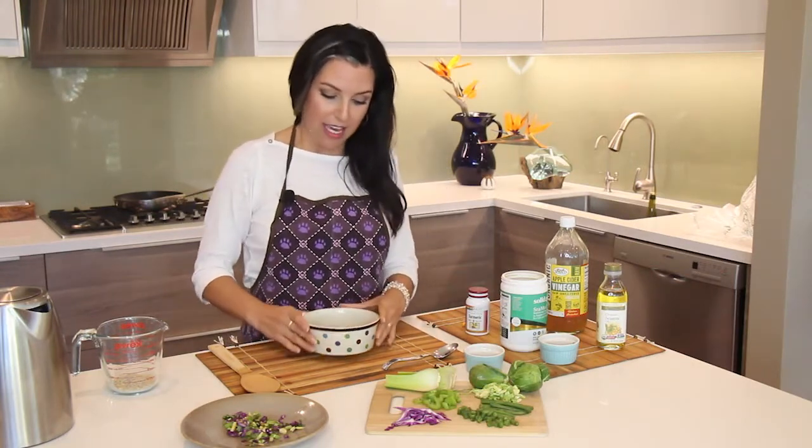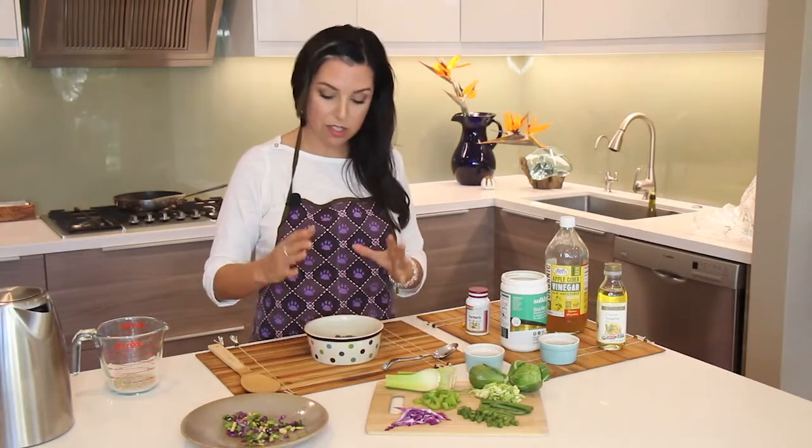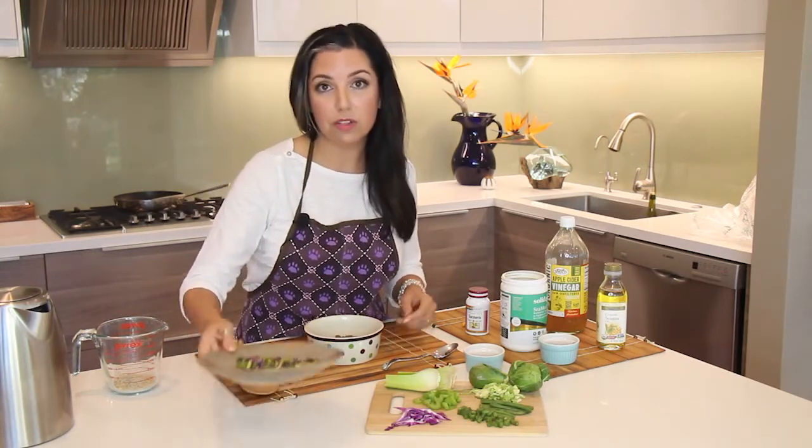Here we have a foundation of grain-free kibble. You can start with any high-quality kibble if you'd like. I'm a big proponent of adding in fruits and vegetables to dog food.